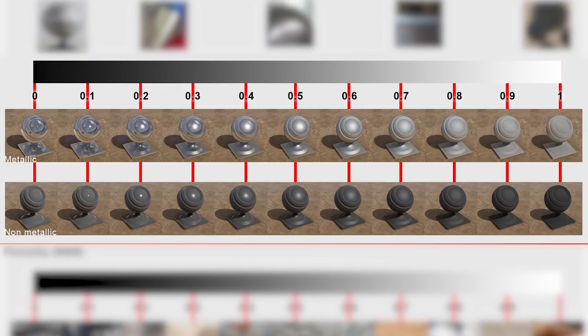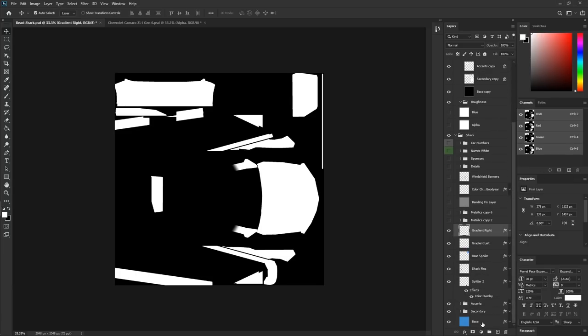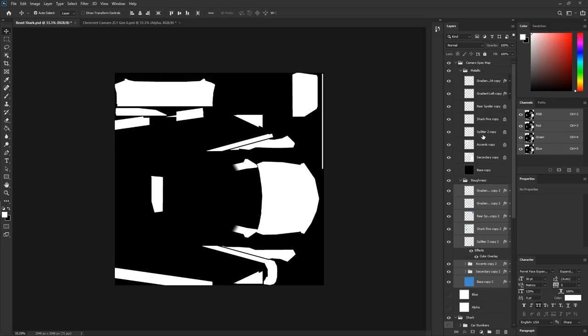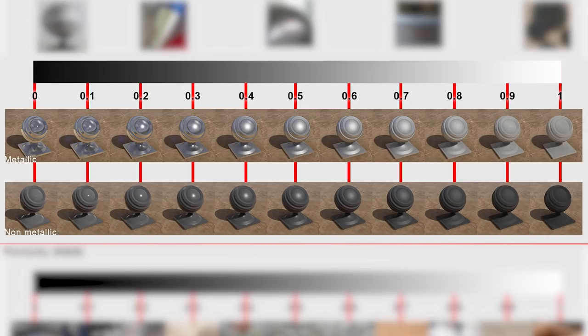The next thing to do for roughness is make another copy of the body. Once you've got that in the roughness folder, go ahead and turn off the metallic folder. Since we wanted that chromey, shiny look, on the roughness scale it's going to be towards the darker end because we want the material to be smoother. On the roughness scale: the darker it is on the grayscale, the smoother it is; the lighter it is on the grayscale, the rougher it is.